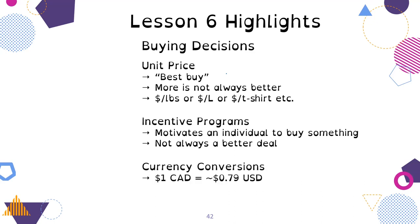For currency and conversions: the Canadian dollar is equal to approximately $0.79 U.S. dollars. Use whatever the currency rate is in your booklet for your calculations — this changes daily and you do not need the most up-to-date information. Just use what is in your booklet.